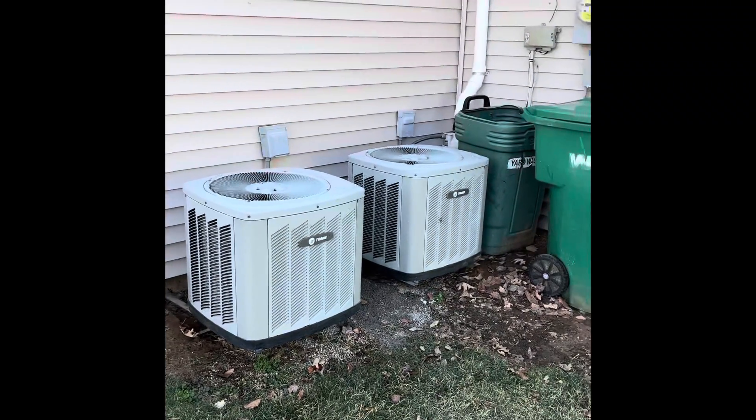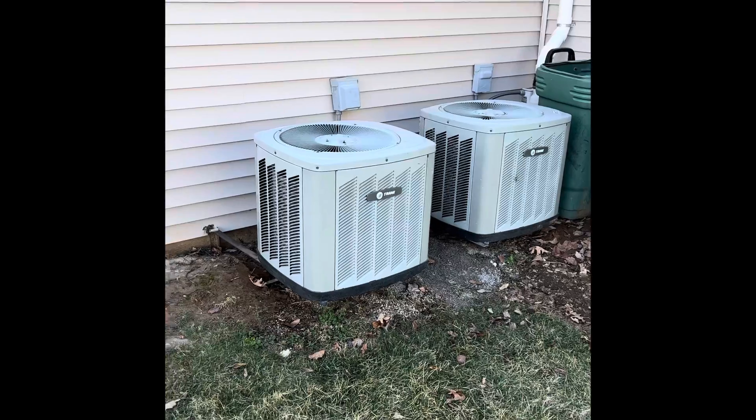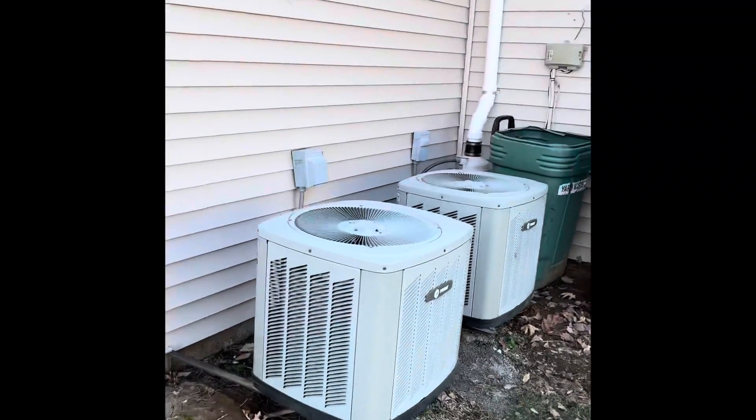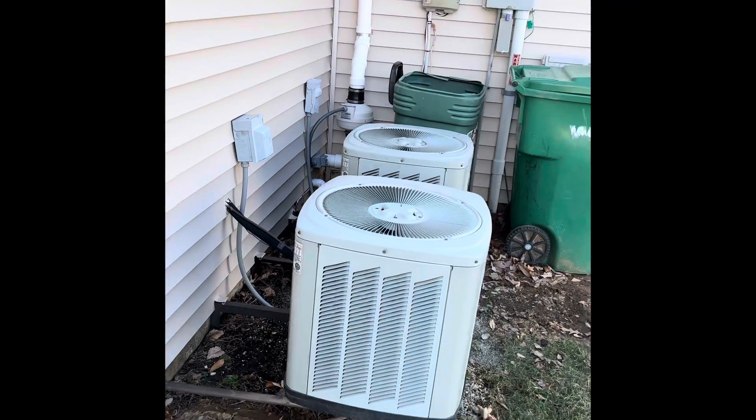Alright guys, here's our outdoor units — the one on the left is for the second floor, the one on the right is for the first floor. We'll pull both units out, set our new units back down on top of new freeform pads, new disconnect boxes, new electrical whips, flushing and pressure testing all the refrigerant lines to make sure everything's nice and level.